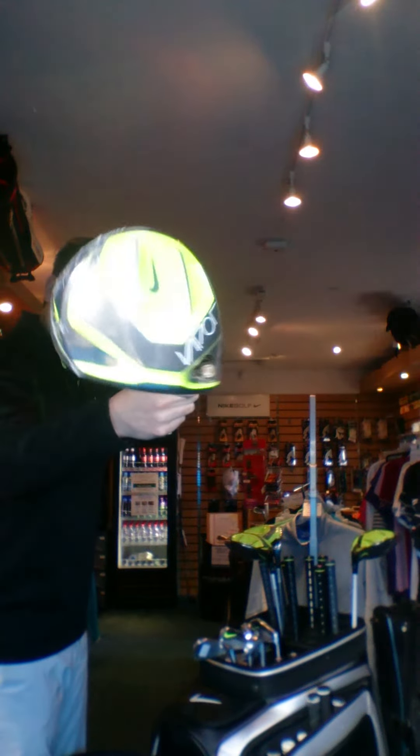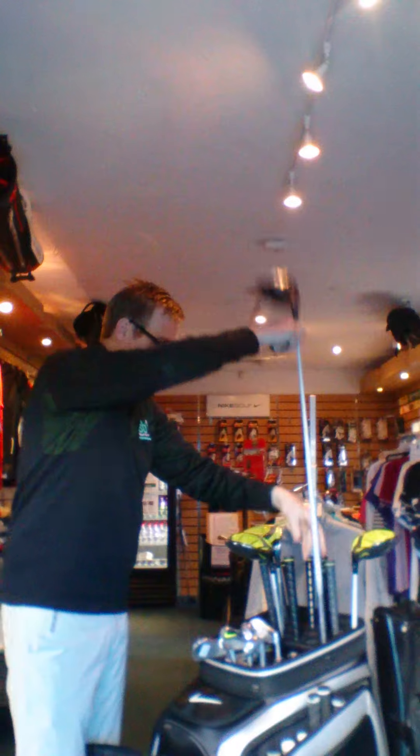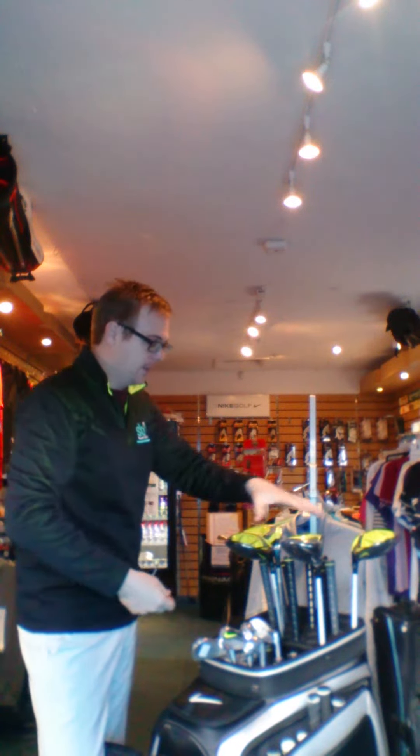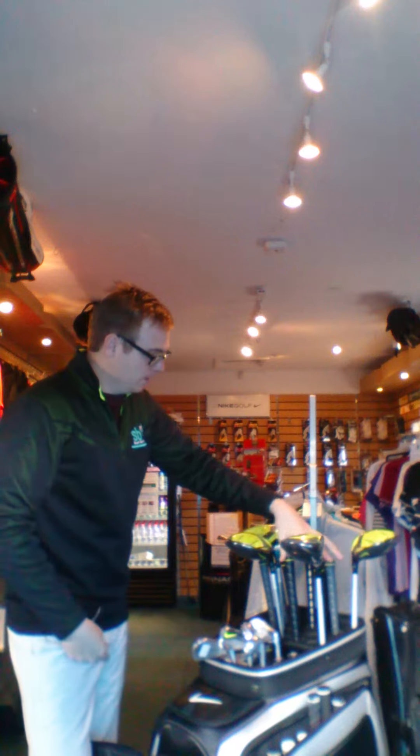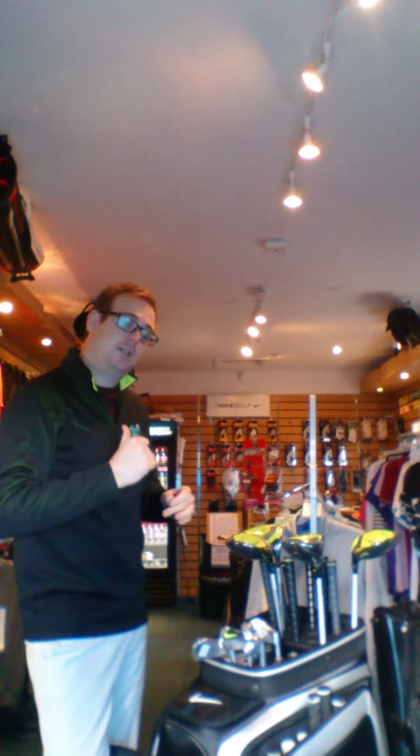Look at that Volt colour on the bottom there. As you can see, I've just picked up the drivers. I can take these heads out and put them in these different shafts here, so we can fit you with the correct shaft, because that is the engine of the club. If you've got the wrong shaft in your driver you'll lose distance and direction. We can check what shaft you need in a fitting system and fitting monitor downstairs.